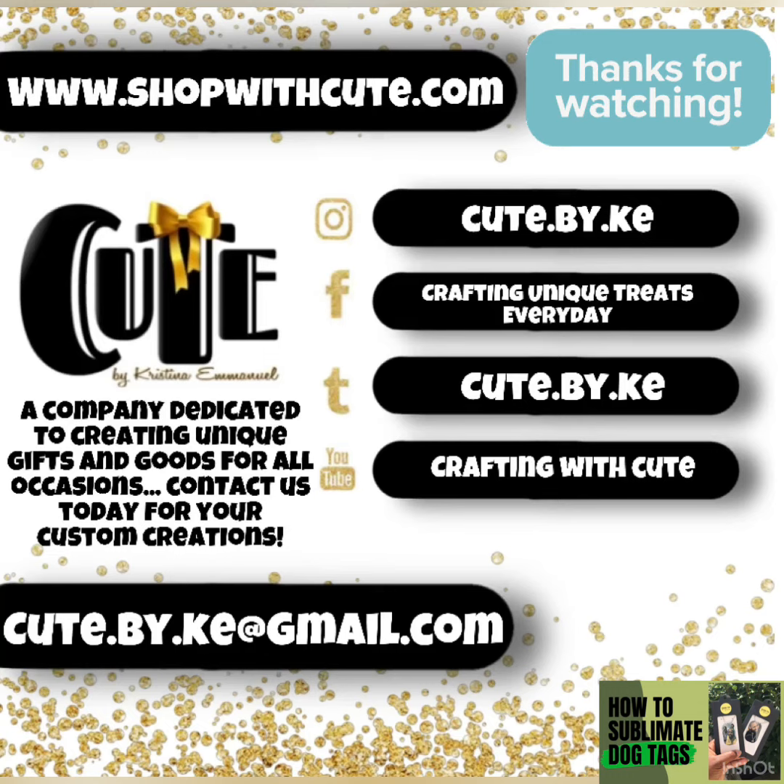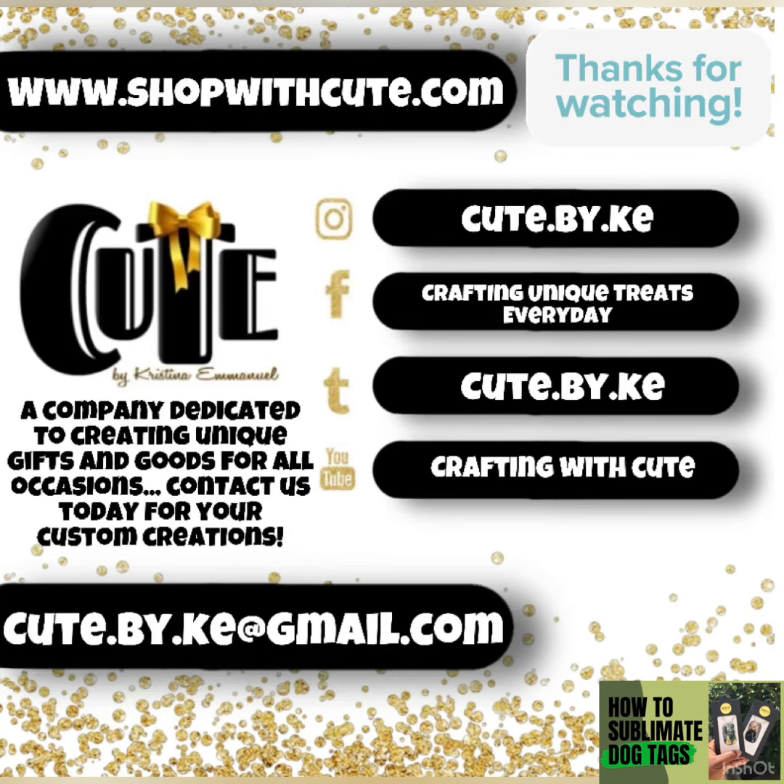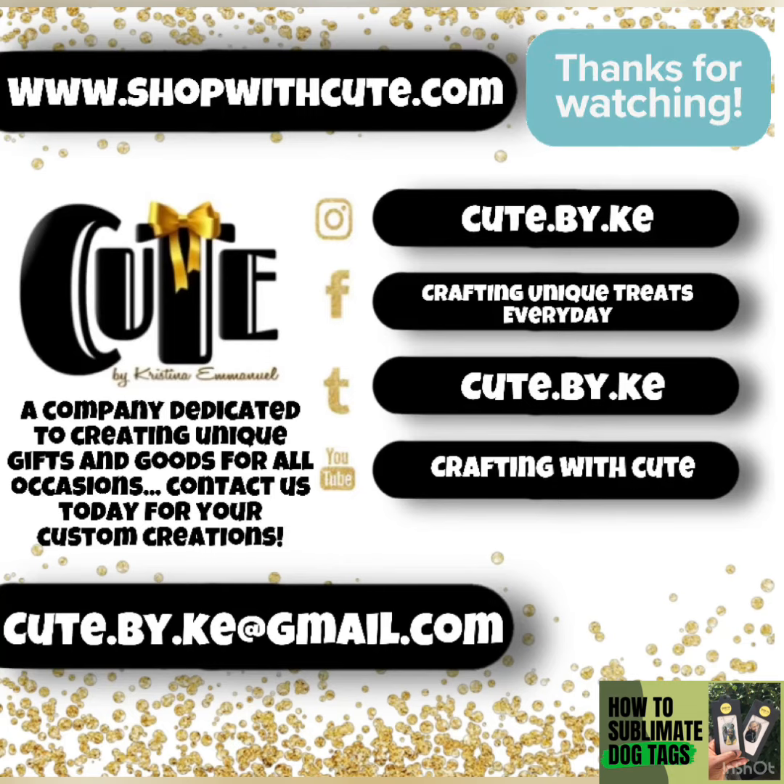All the items can be purchased from Amazon — I'll drop the links below. I want to thank you all for joining my Cute space. I look forward to seeing you all next week. Have a good evening.